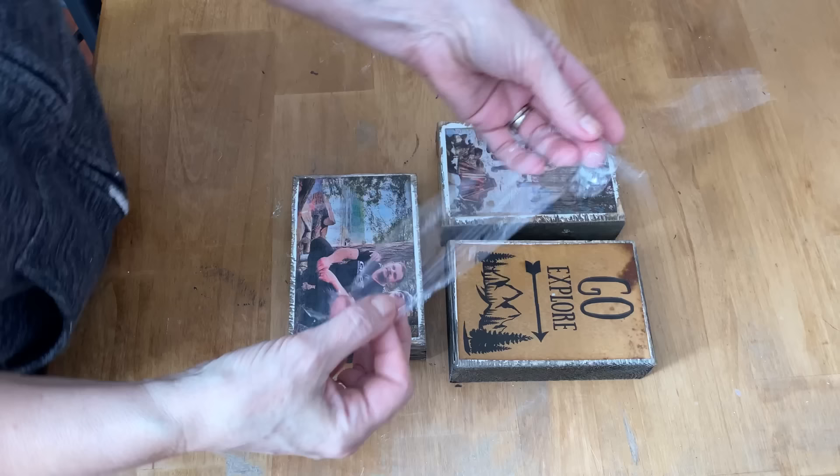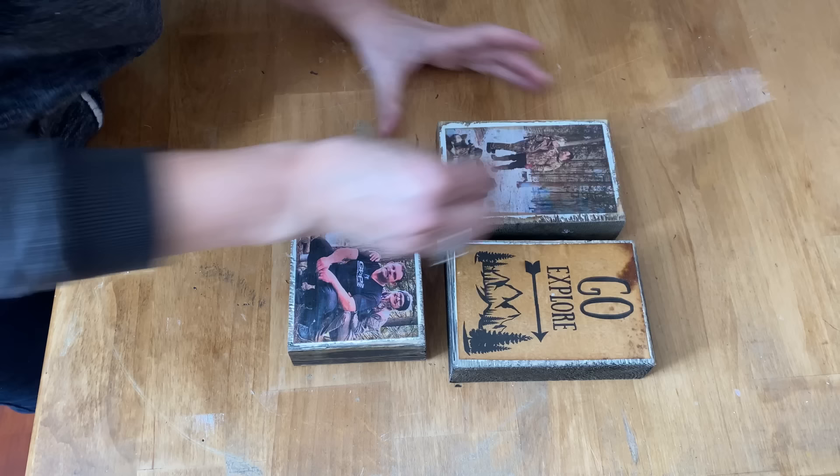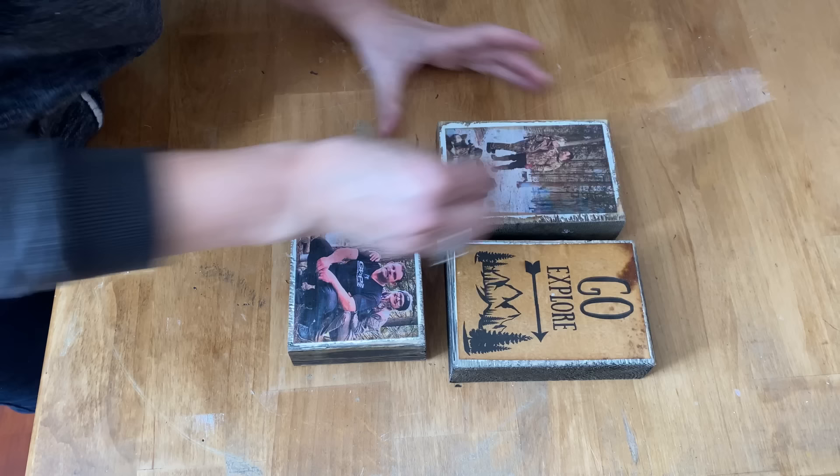Another little trick: get a piece of Saran wrap, and if you do have any bubbles or wrinkles when you're putting the Mod Podge on, just press them down with the Saran wrap. It won't stick to the paper or the Mod Podge, and it won't make your fingers all goopy.